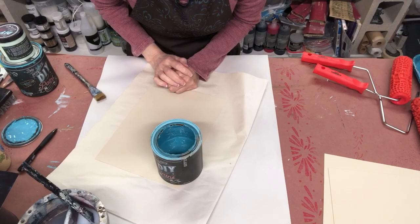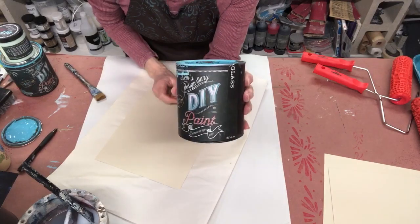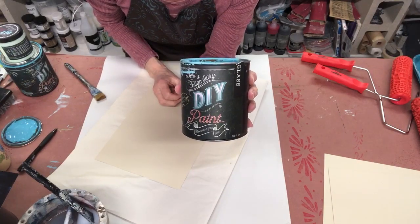Jen Ferguson here with Quick Tip Tuesday. Today we are still working with our rollers and we're going to talk about some of the best paint to use.